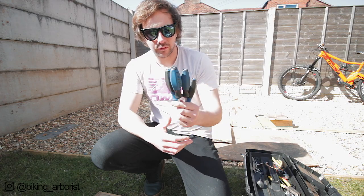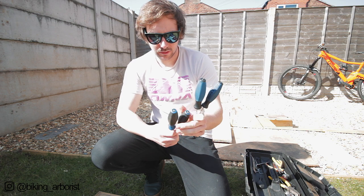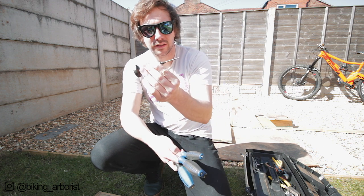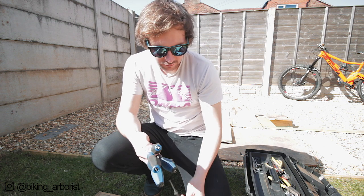Next, screwdrivers. I carry 4 of them. The flat head ones are really light with blue handles, and the phillips head ones are black, so they're easy to tell apart. In addition to that I carry a little one - a tiny thing like this - which is for digging stuff out, or you can whack the top of it. You can use it for all sorts of things.